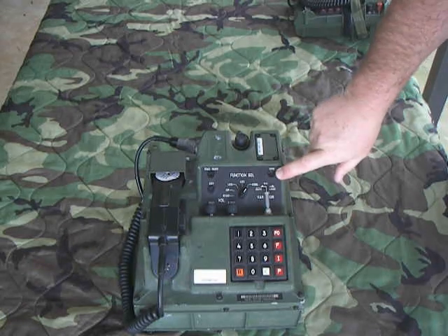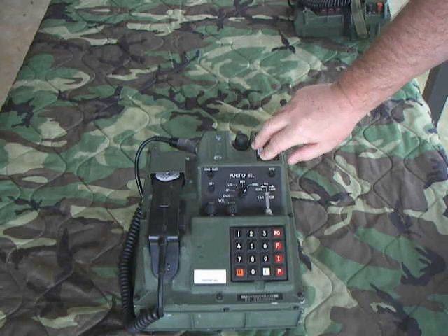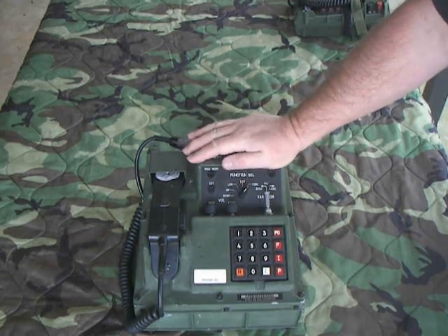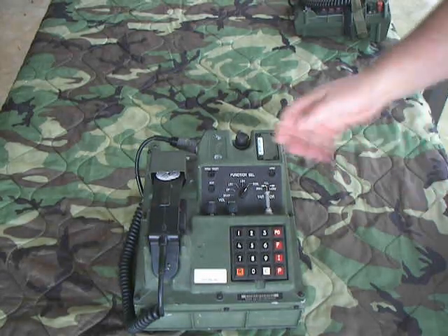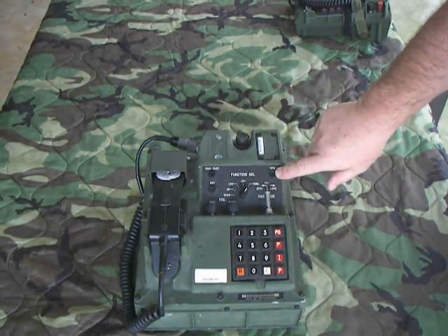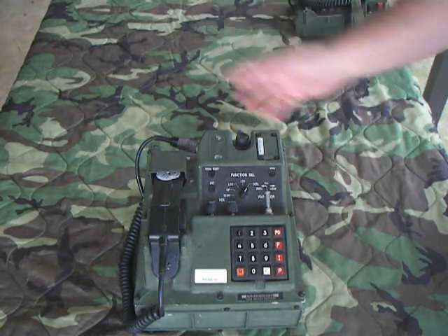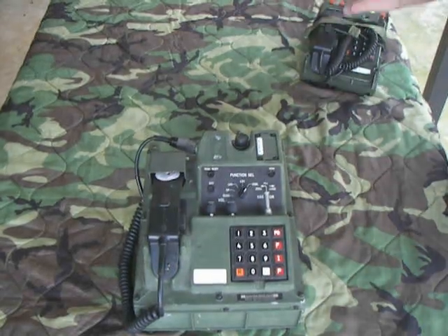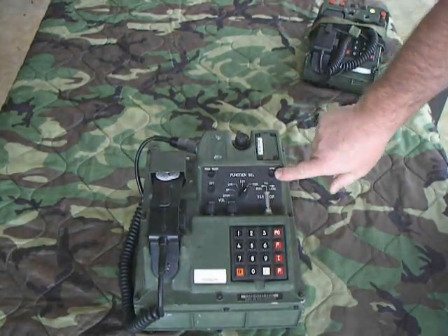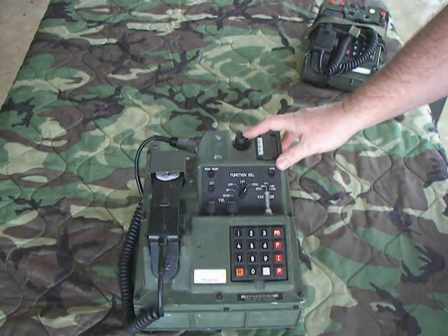This is the non-secure warning light. If you picked up the phone to make a call and the number you called was not a secure phone, you'd get a warning there — a non-secure warning light — and you'd also get a tone in the handset. As long as you were talking to that non-secure party, that light would stay on. It's basically an indicator telling you: don't talk about classified stuff, this is a non-secure line.